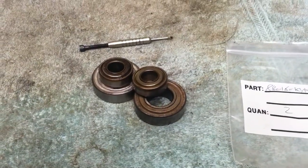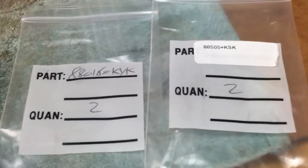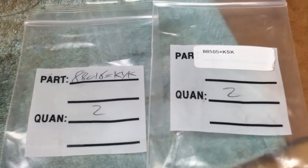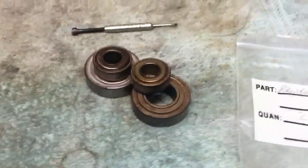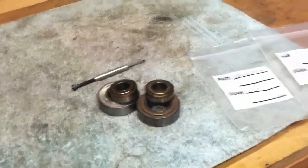Tonight I changed the spindle and pulley bearings on the South Bend drill press. I ordered the correct replacements, they came fast, these things came right out — couldn't have gone smoother. Literally a half an hour's worth of work.